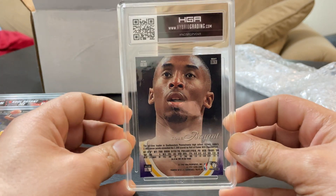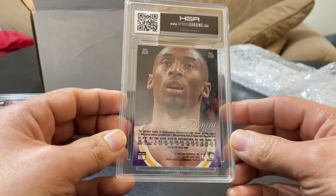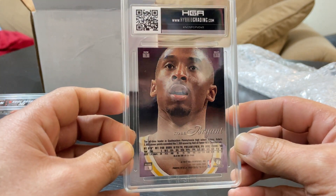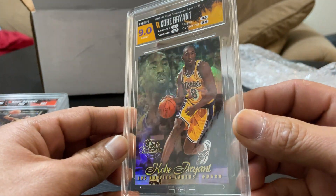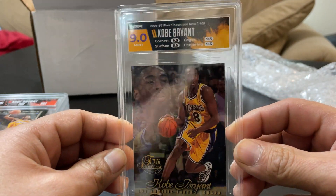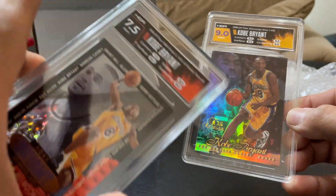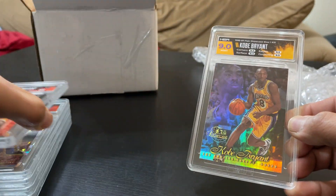Here is another Flare — basically the most common one, the base of Row One, Seat 31, Section One. It has some surface issues so hopefully a nine. Yep. It has some surface scratches. I like the label — it matches really well with the card, actually. Probably my favorite label was this combo right here.